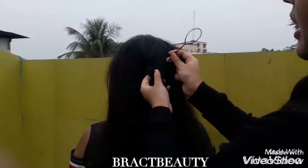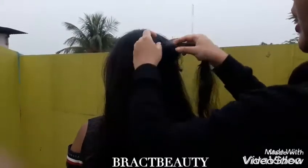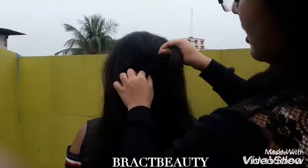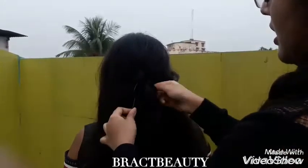And with the topsy tail, I will insert the topsy tail in the opening right here. I will take the hair through the loop and it will go through the opening like so.